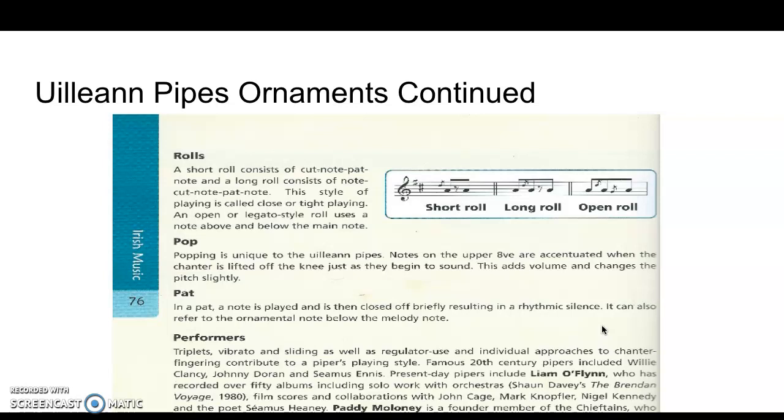Very importantly, there are also performers listed — you can see they're highlighted at the bottom. Liam O'Flynn, Paddy Maloney, and Davy Spillane — these are the most famous uilleann pipers, certainly in the modern era.